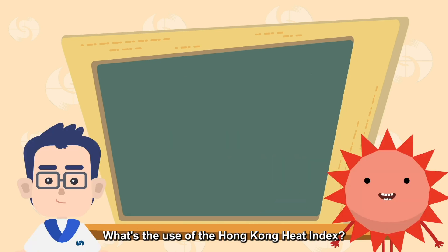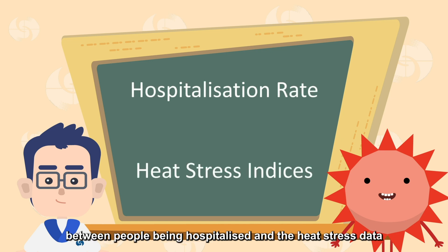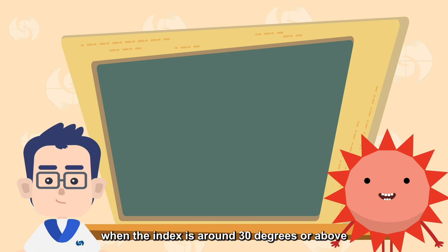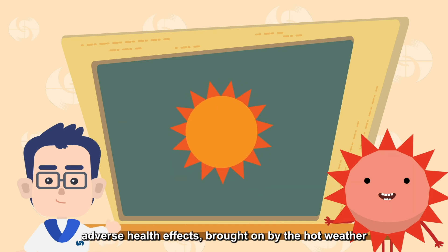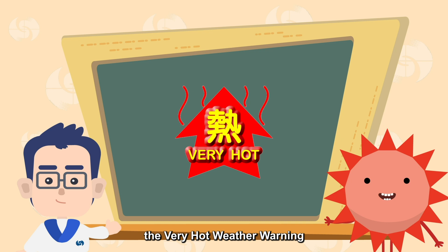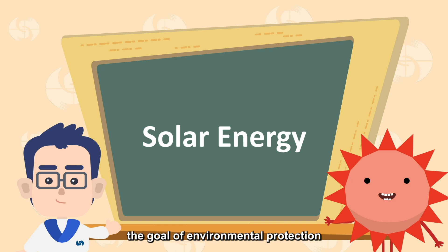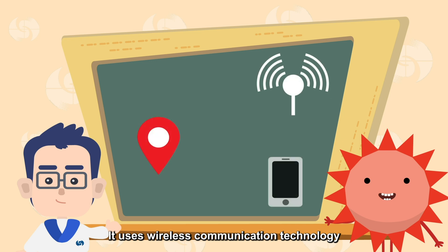What's the use of the Hong Kong heat index? This index is developed by analyzing the relationship between people being hospitalized and the heat stress data. It is especially suitable for the humid environment of Hong Kong. In general, when the index is around 30 degrees or above, the public should take appropriate precautions to prevent adverse health effects from hot weather. The observatory will also take the Hong Kong heat index as a reference when issuing or cancelling the very hot weather warning. The system also uses solar energy to provide electricity, achieving environmental protection by reducing energy use, and uses wireless communication technology to provide real-time heat index information via the wireless network.